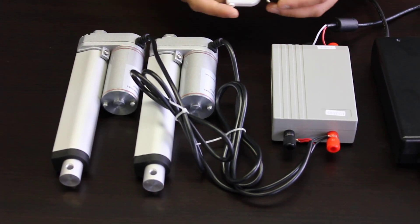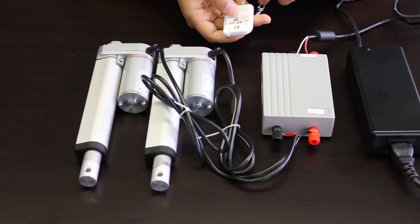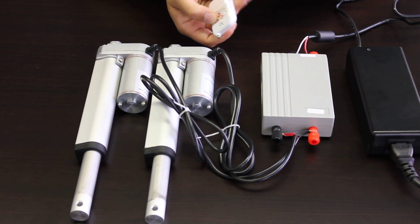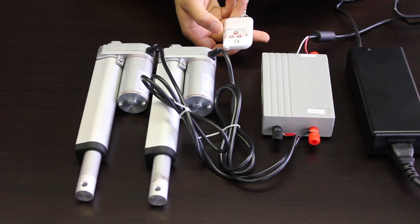Once you have it connected up, you have your two wireless remotes — either one of them will work. If you hit the up button, the actuator will extend. You can stop it at any point and it will hold the load, and you can hit the down button to retract.